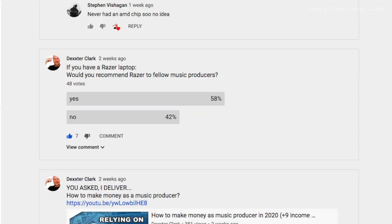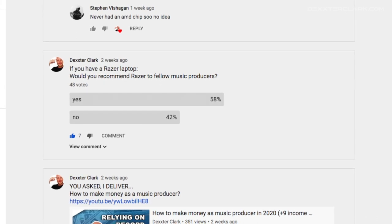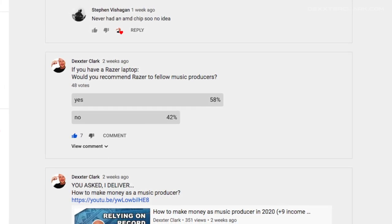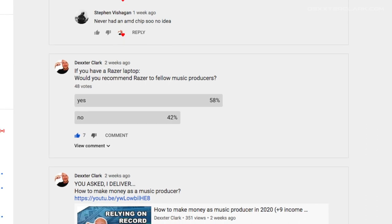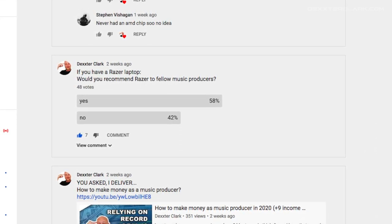When I asked my friend who owns a computer store about Razer, he said, 'Razer? They make gaming mice and keyboards.' I then asked my YouTube community: would you recommend Razer to fellow music producers? 58% said yes and 42% said no — results that I found a little unsettling.